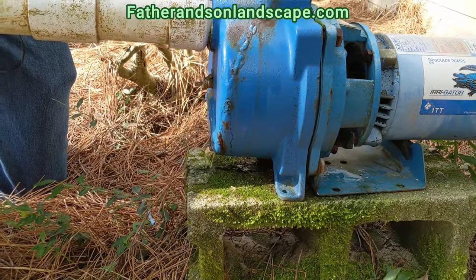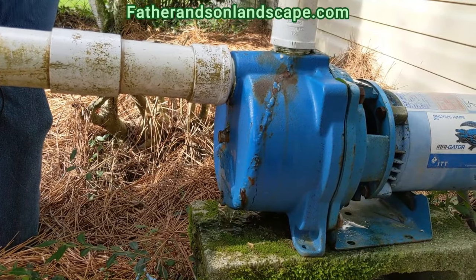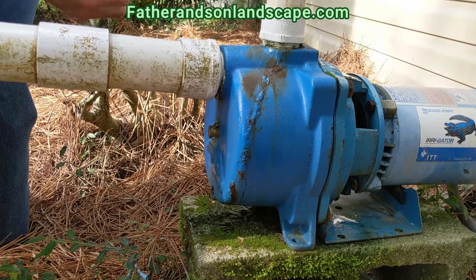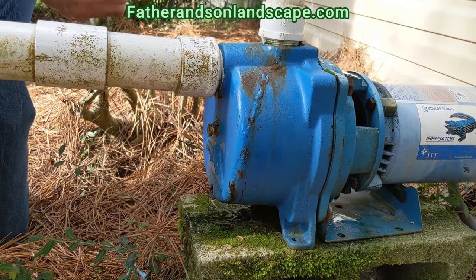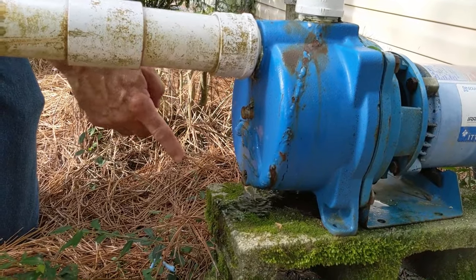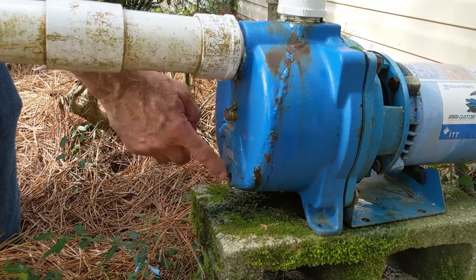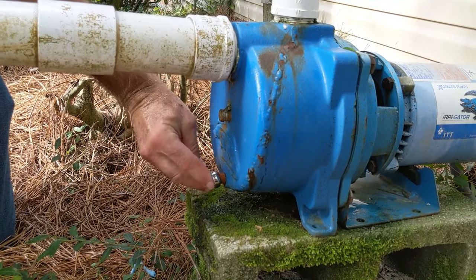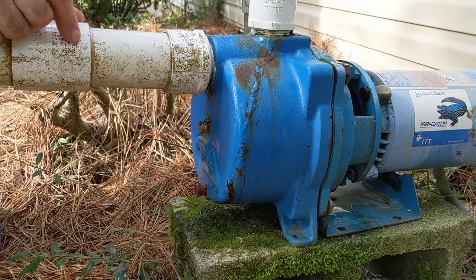Once all the water has been drained out, I recommend replacing the plug back in the hole for two reasons. First, people often set the plug somewhere and forget where they put it, so when they go to reprime the pump the following spring they don't have the plug. Second, if you leave the hole open for several months from November to March or April, the threads tend to get rusty, making it harder to replace the plug later. Putting it back now solves both problems.